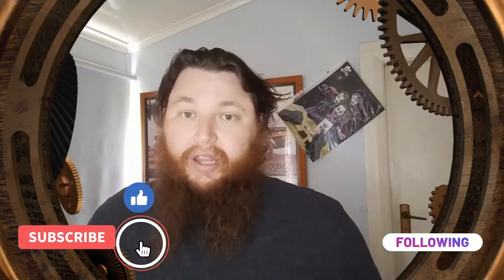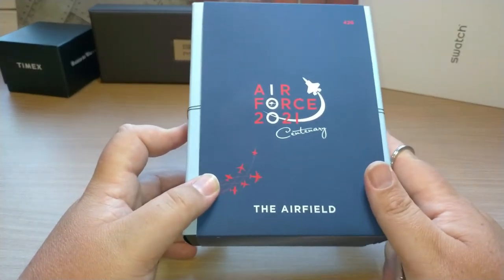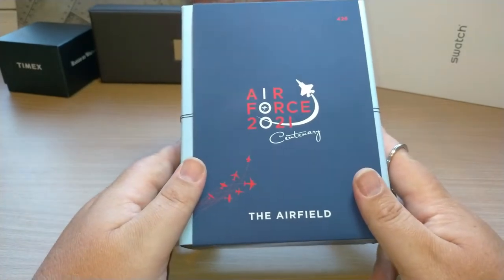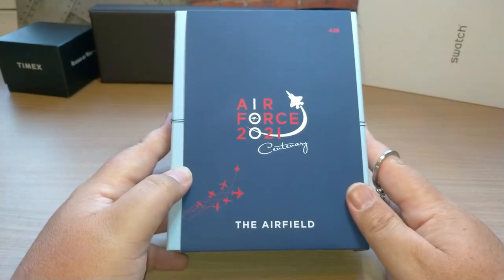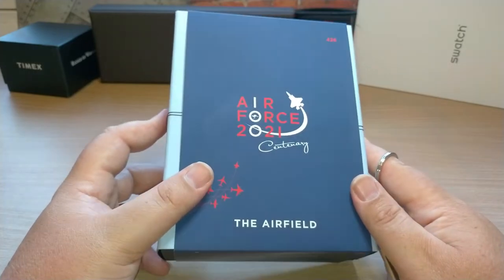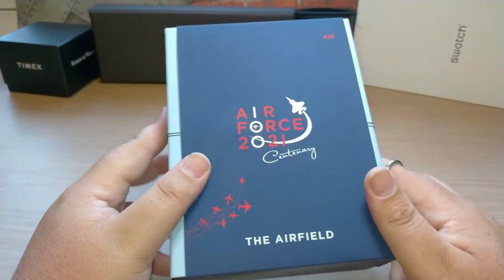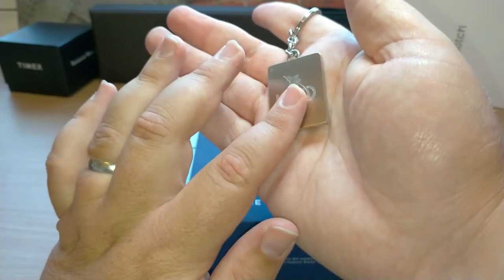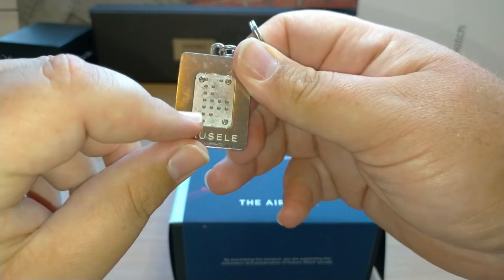Don't forget to like and subscribe. Today we are looking at the Bosal Centenary Airfield model for the Royal Australian Air Force - the 2021 100-year centenary. If you're not familiar with Bosal, they're an Australian brand based in Sydney making some pretty cool watches, including surfing watches. They've lined up with the Australian Air Force to do some commemorative watches for the 100th anniversary. You get a cool key ring with the watch, and this is the Airfield Caribou version, which includes an actual piece from a Caribou airplane.